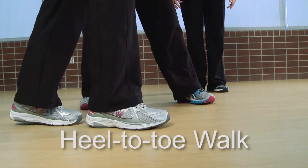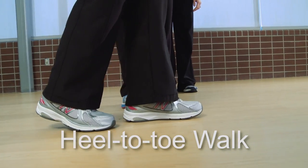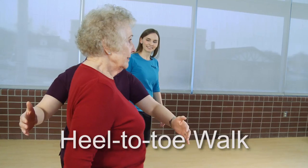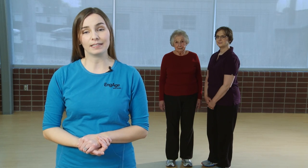This exercise is called heel-to-toe walk. Having an older adult perform this exercise helps them to maintain their balance while moving — not just your typical walking pattern, but having to perform other walking patterns like stepping to the side or stepping over things.